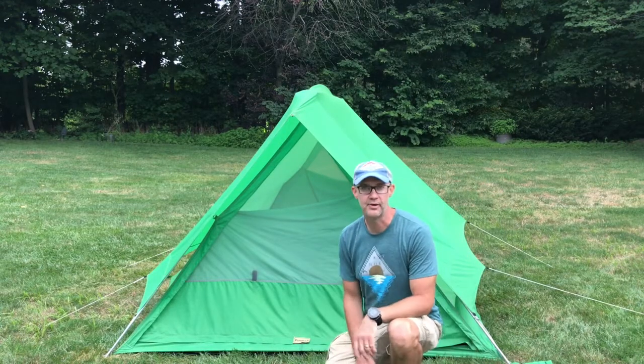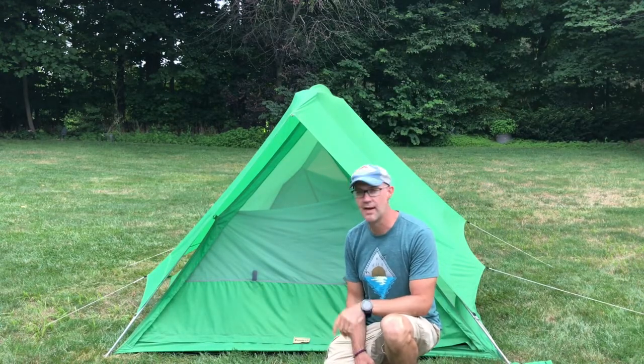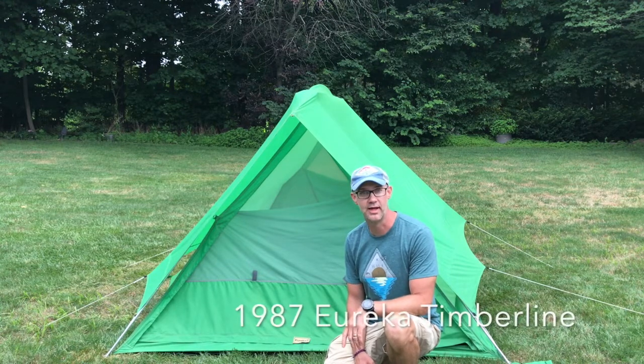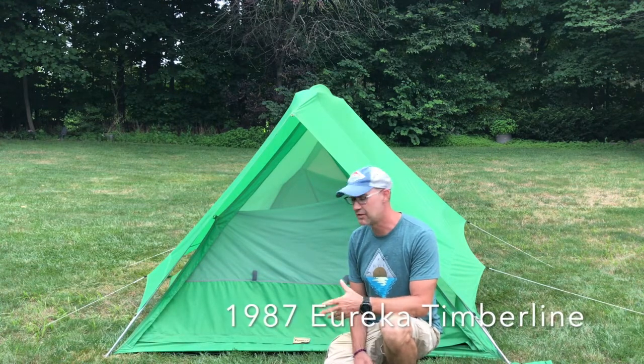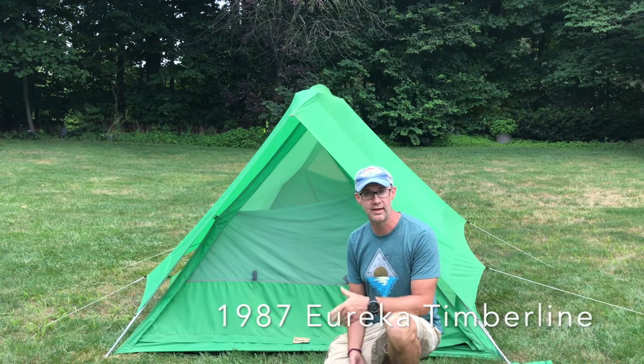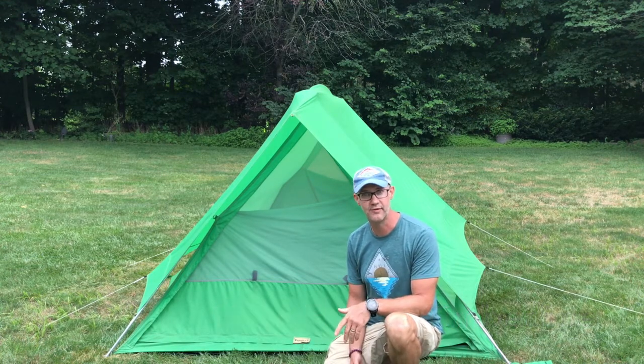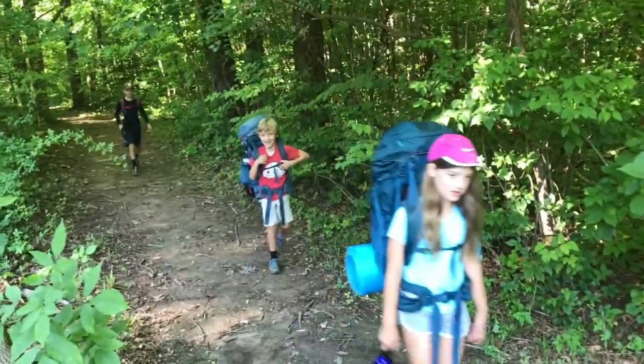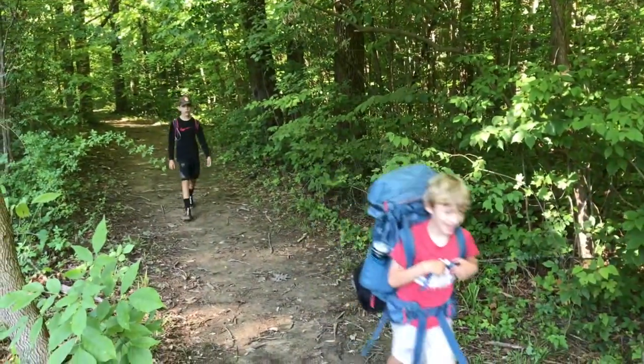Hey Dr. Backpacker here, and a lot of people have commented about our old tent — our 1987 Eureka Timberline, original tent with all the original parts. It kind of leads us to a discussion about how to take care of a tent, because camping gear can last a long time if you take good care of it. This is something you can do with your kids and teach them how to take good care of their equipment and gear, and it'll last a long time by doing so.